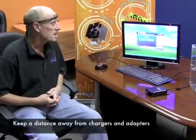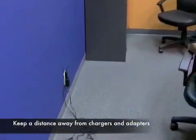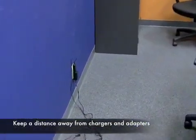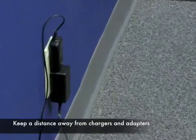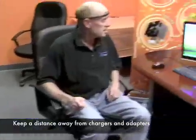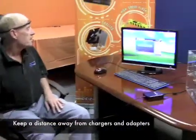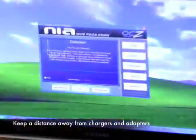We've been looking around and finally found something that we believe is the source of all these problems. What we identified are some small household items — cell phone chargers or other power adapters — as you can see, those that are plugged into the wall. Let me demonstrate what happens if I get close to one of those or even touch the cable.